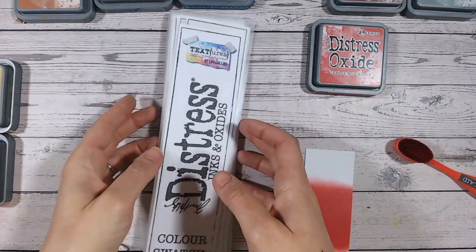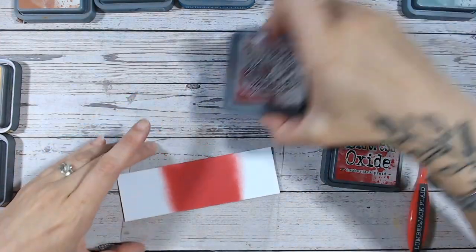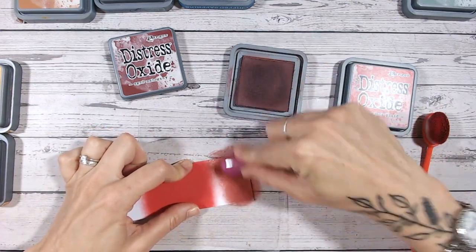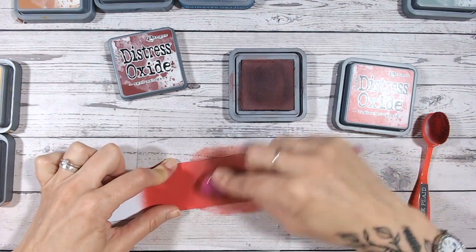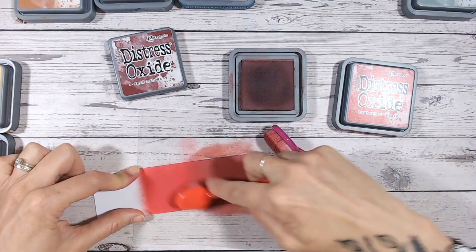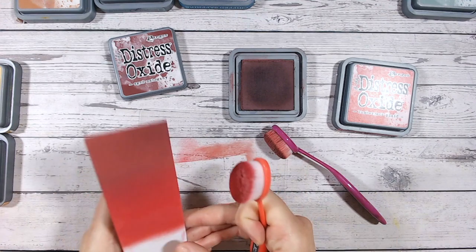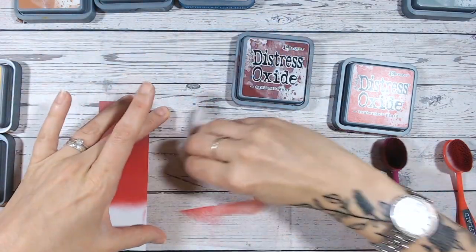So let's pop this to the side and get on with our combinations. I've put the red right in the middle of this piece, and I'm going to bring in aged mahogany to one end. Aged mahogany does have its own video. We're working through all the distress oxide colors one by one, uploading them alphabetically, looking at each in detail. I've just blended in aged mahogany and it works in really, really beautifully.